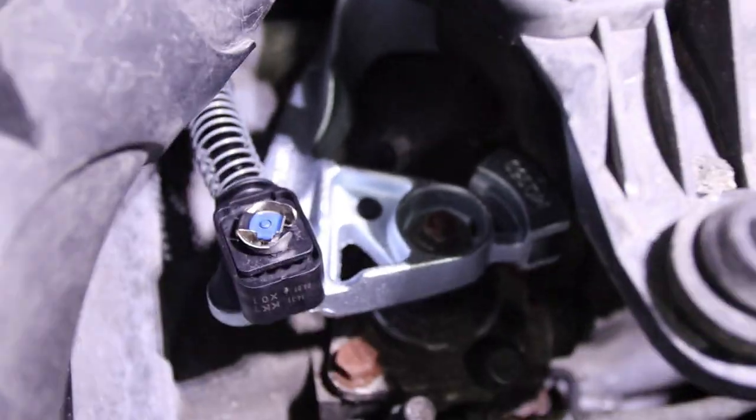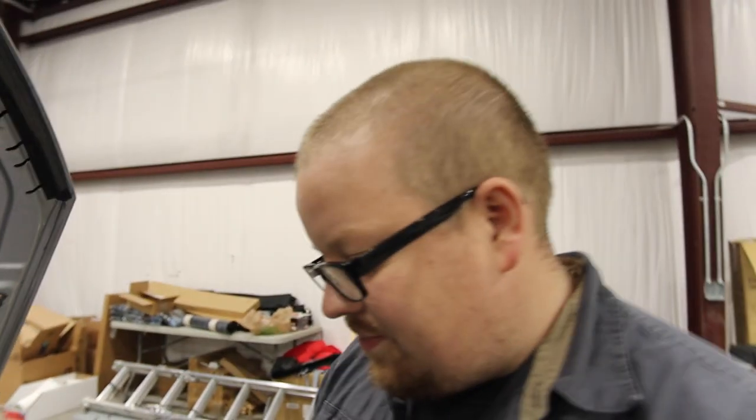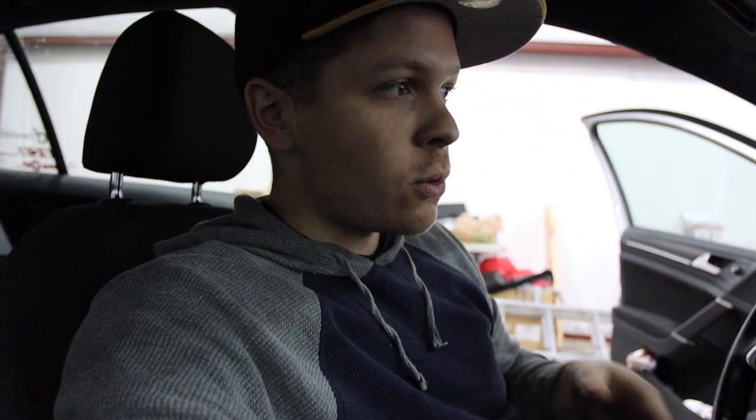That thing is so sweet in there - new end links, no slop at all. We're going to align the shifter first and then we're going to see if it's any better. With the new short shifter, the throws are definitely not as short as the other one, but honestly this is probably more manageable and drivable. The other one was just a little bit ridiculous - even for me it was kind of hard getting into gear sometimes, especially if someone else is driving it.